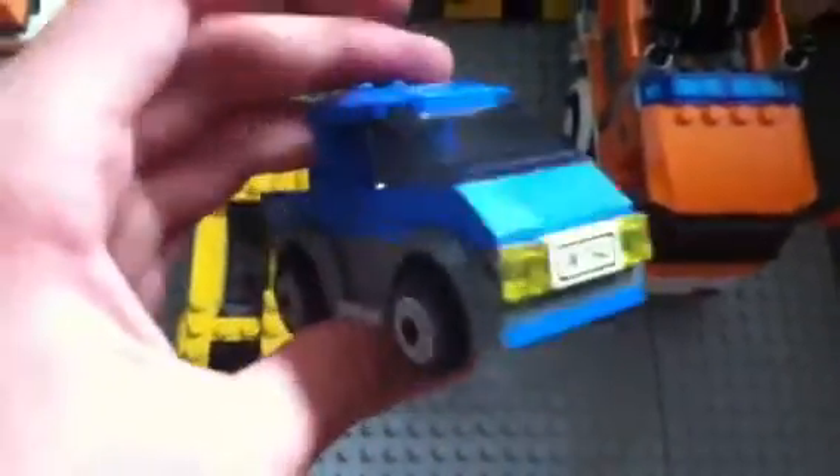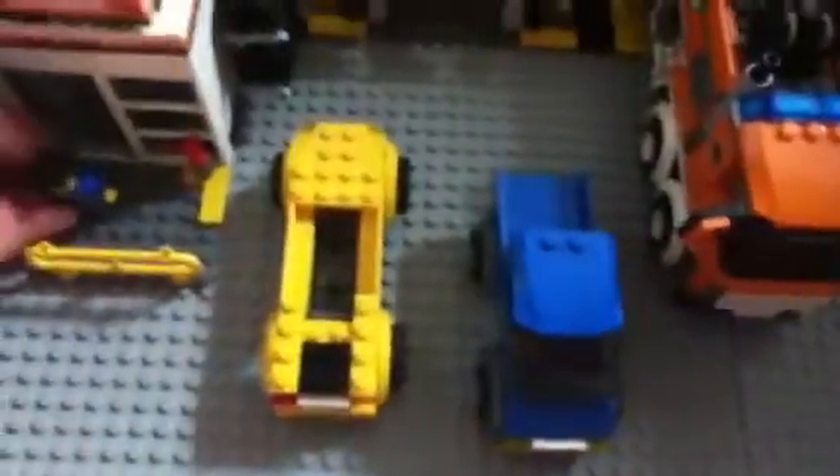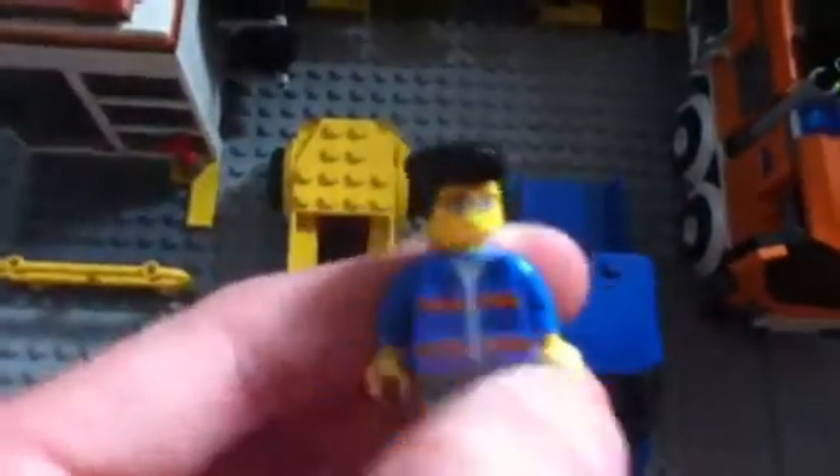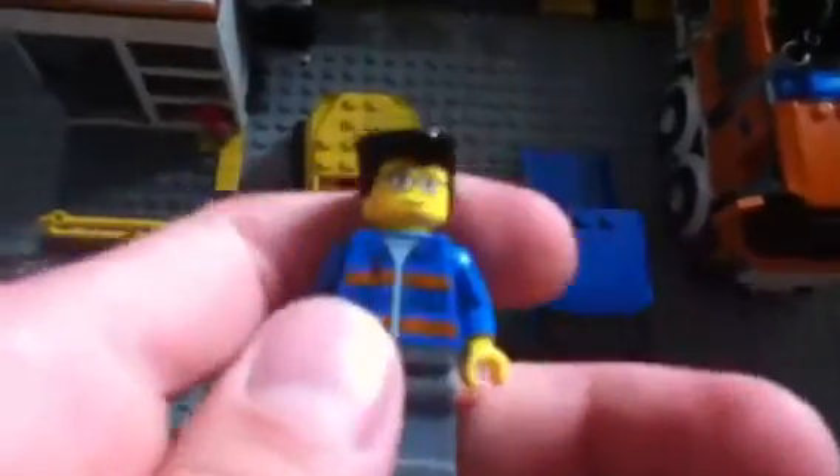Moving on to the minifigures — this is one of the guys that comes with it. He looks like a technician of some sort. He has a nice little blue coat on there with a pen to write down phone numbers. Got a nice spiffy-looking hairdo on there. Let's put him aside and move on to another guy.